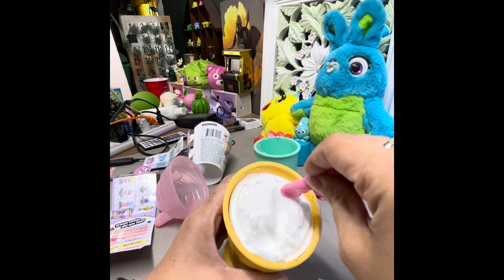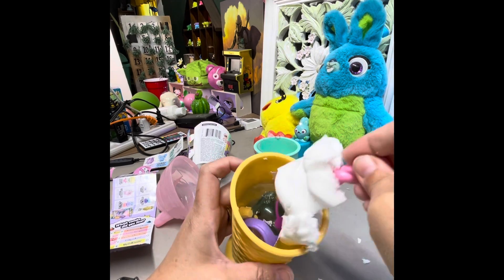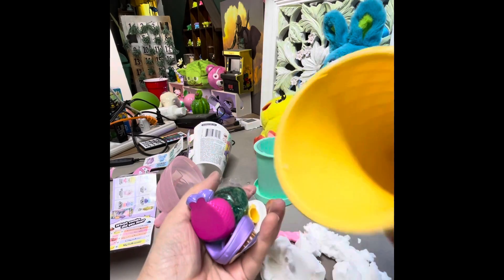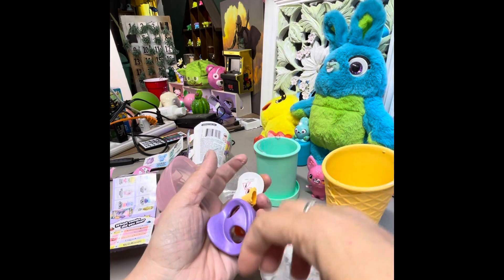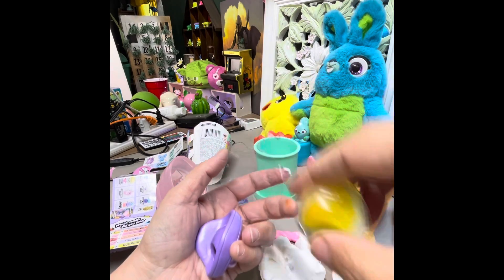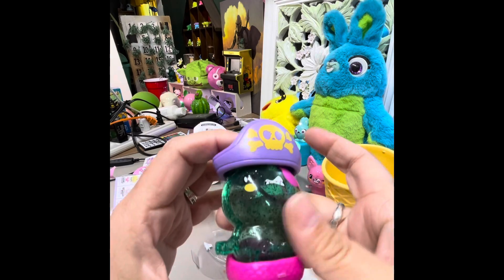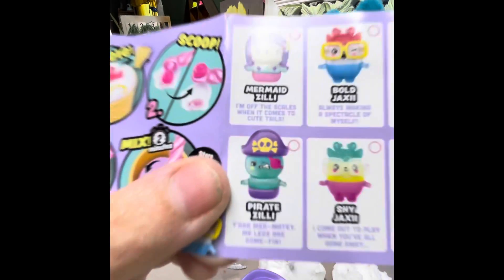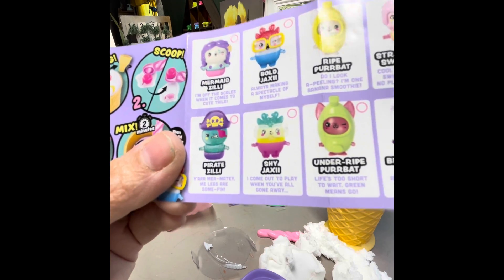I just like it — ice cream! Oh my goodness, this stuff is awesome, I really like this stuff a lot. Oh there's a bunch of stuff in here. I got a bunch of stuff — oh my gosh, I got a mermaid and it's got a little mini cone just like I have! And oh, that's the thing that I pop. Oh my goodness, it's a pirate mermaid cat! Pirate Zilly — you are my lady!